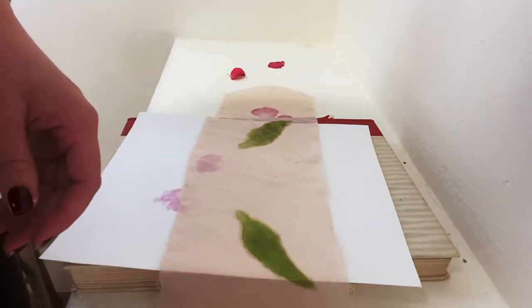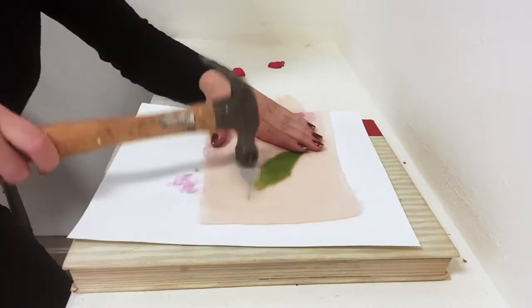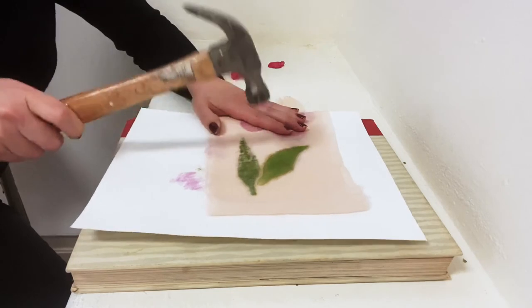I'm going to do a secondary leaf as well — I think I'll just add another piece of visual interest and create some nice balance with the flower petals beside it.